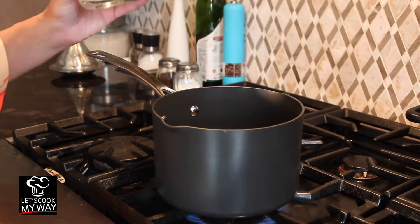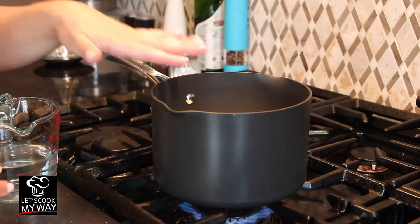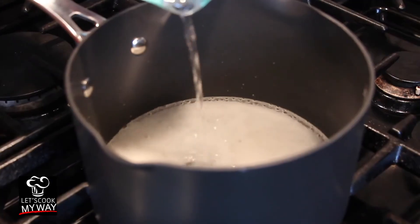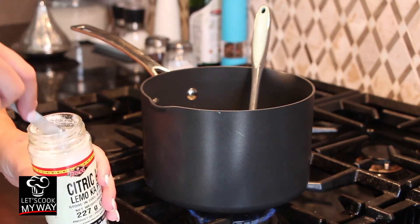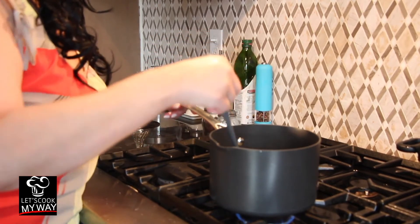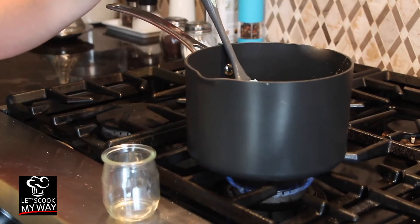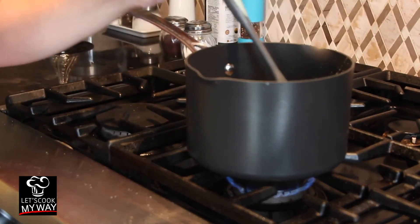I turned the stove to medium heat and now I'm going to put in the two cups of sugar. For two cups of sugar, we're going to need one cup of water. Add half a quarter teaspoon of citric acid — I'm using citric acid, but you could use lemon. Don't forget to keep stirring because we don't want it to harden. Add the quarter teaspoon of cardamom powder and the quarter teaspoon of rose water, and stir.